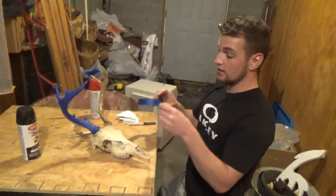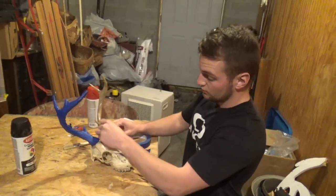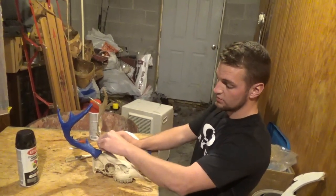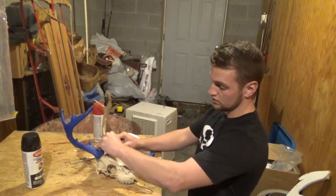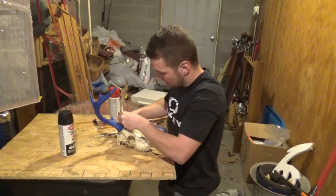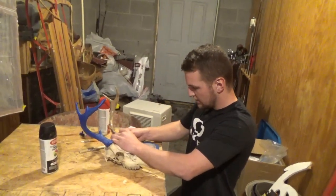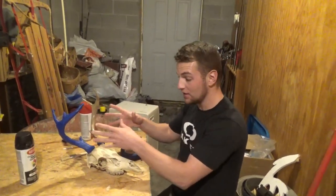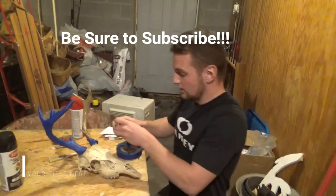Step number one: you're going to want to take painters tape and tape around the burrs. Be very careful here because anything that isn't covered with tape is going to get covered with black spray paint, or the paint of your choice. Something I did to this deer that is kind of unique is I polyurethaned the antlers to help them keep their color a little longer — it makes them have a glossy look. I'm not a professional taxidermist yet, but I'm in the process of it.